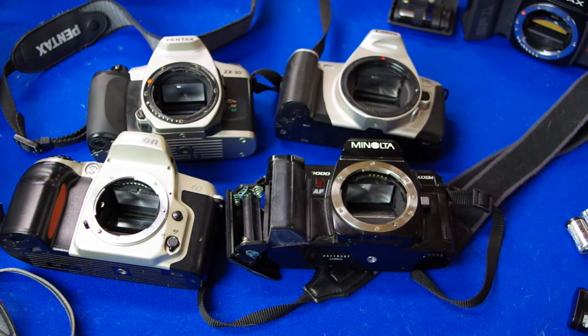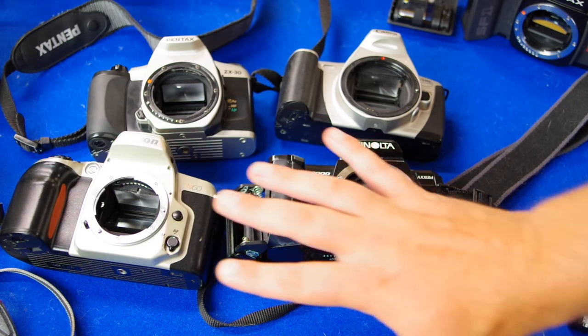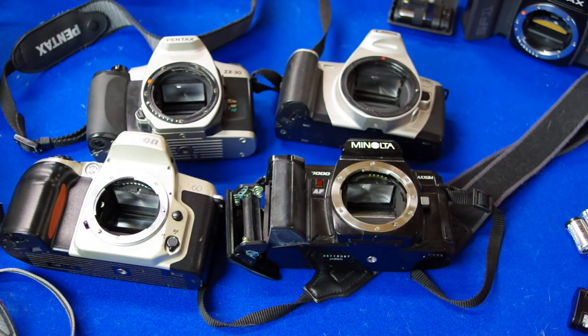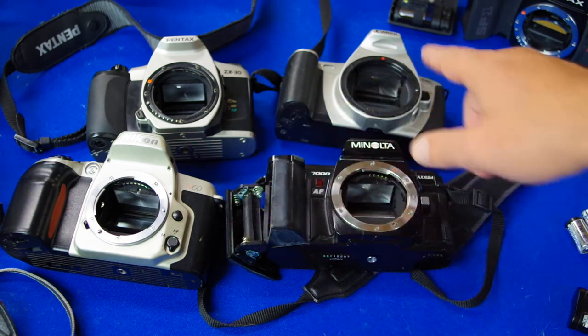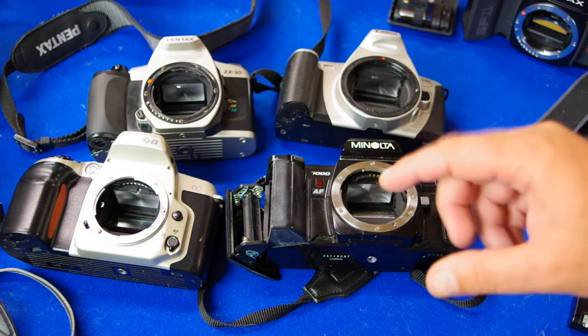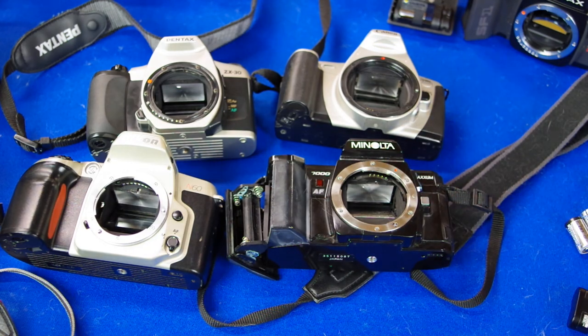Since these are all autofocus cameras, I should mention: I don't find a huge difference in autofocus performance between all four when I try them out — they're all very similar. Just get the one you like. If you're already using one of these lens systems with a DSLR, I'd recommend sticking with that system and trying to find one that uses double A batteries. Leave a comment if you have questions, and thanks for watching.